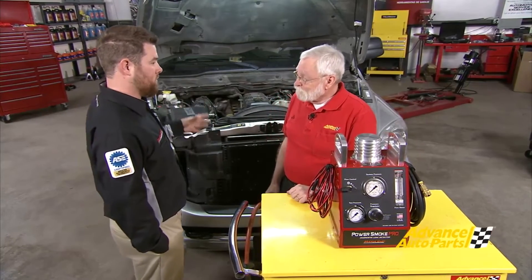Smoke machine testing has primarily been used in the automotive industry for years, but it's been basically based around low pressure systems, naturally aspirated engines, intakes, evaps, things of that nature.